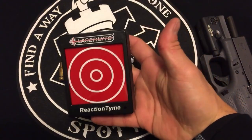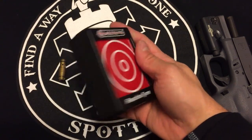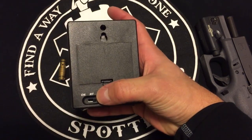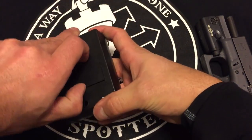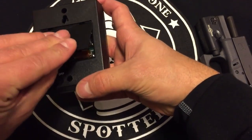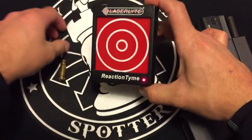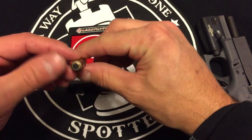This is the reaction time timer from Laser Light. It's pretty simple, with a random time offset. It takes three AAA batteries. Basically, you put it on, and this little laser cartridge — this is a nine millimeter laser cartridge.